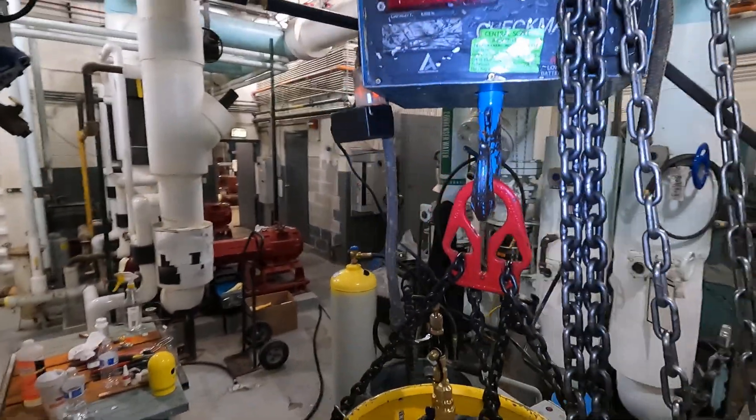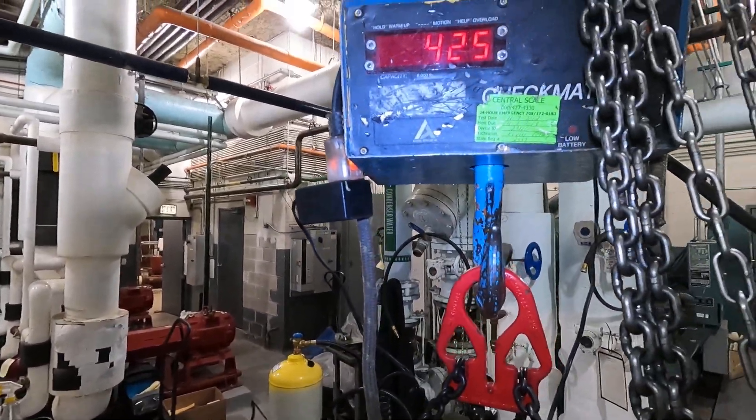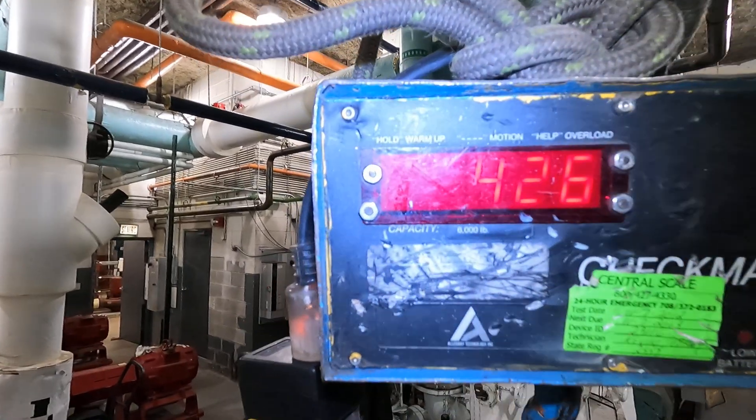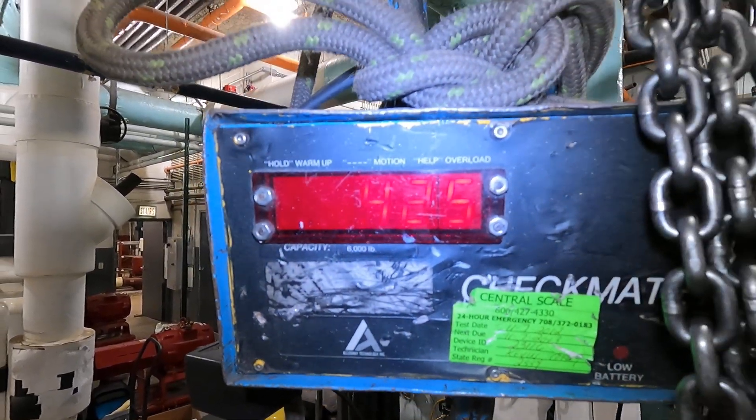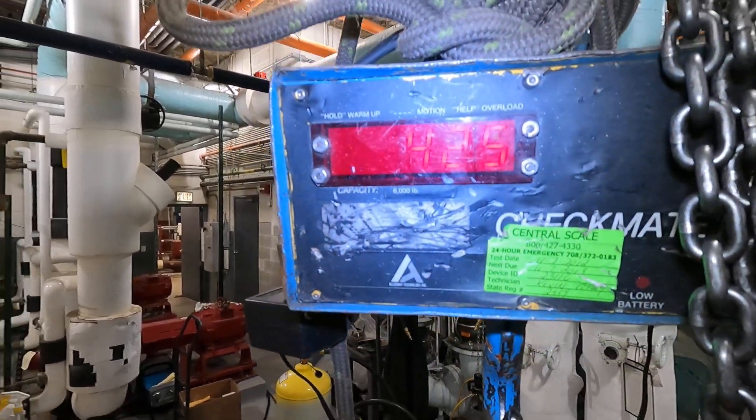It's my thousand-pounder. I started at 371.371 at 1140. So in seven minutes — do the math.